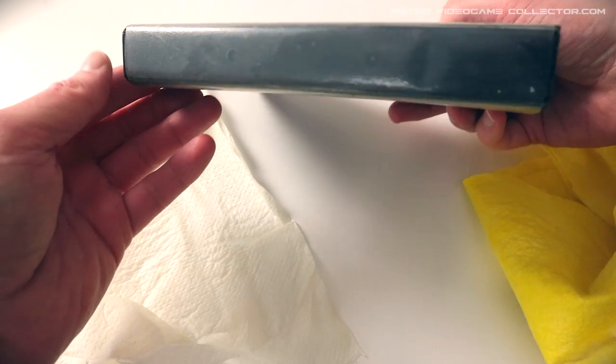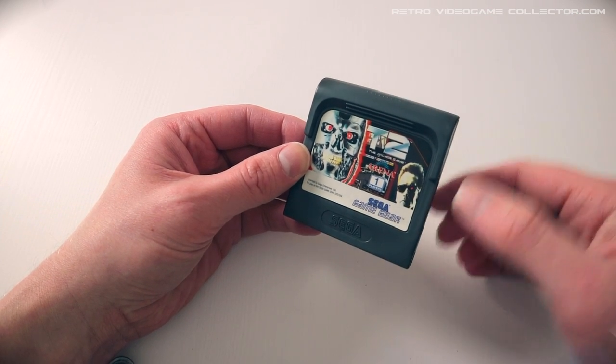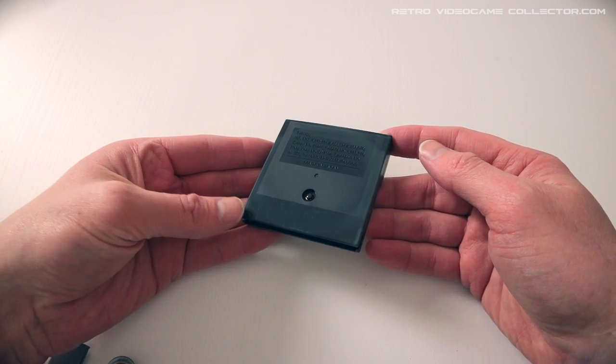One word of warning: not every plastic material is suited for this treatment. Make sure that the alcohol doesn't melt your plastic — the plastic turns white if it melts. Try out a small spot first, maybe with a Q-tip or a little dab of paper towel, and rub it on the plastic. For example, the plastic used in Game Gear cartridges isn't suited for an alcohol treatment. My Game Gear cartridge of Terminator 2 is totally ruined by the alcohol treatment, and this was only with 70% alcohol.